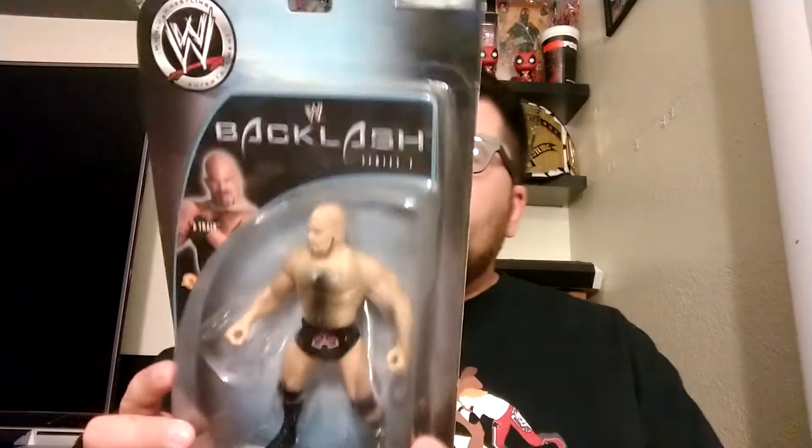DustinYoung86 here, aka TheRealWorldChampion on Instagram, here with another unboxing video of the Jax BCA line. Today we will be doing Backlash Series 2 A-Train. This was a debut figure for the Backlash line.